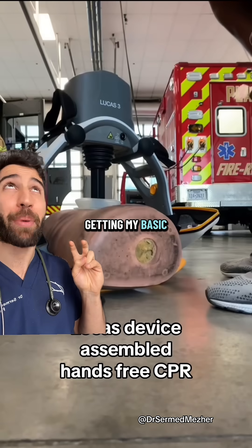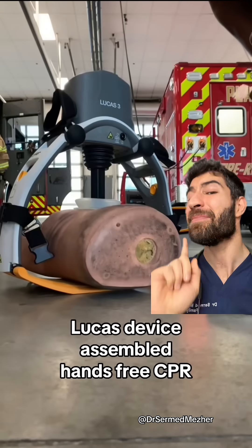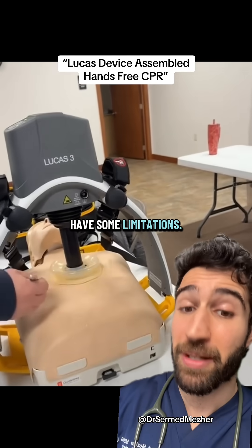Well, that was a waste getting my basic life support certificate — the machine could just do it for me. Not quite. Lucas is an impressive hunk of metal — well, he's actually carbon fiber — but he does have some limitations.